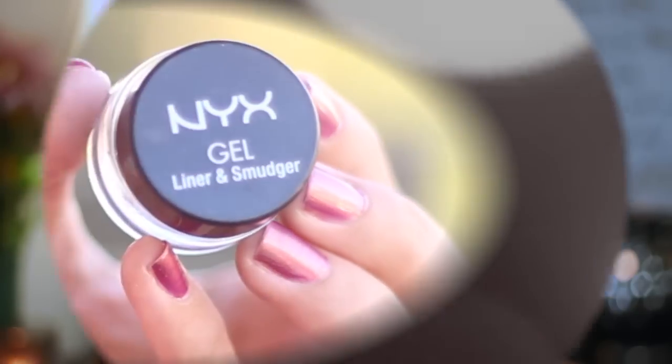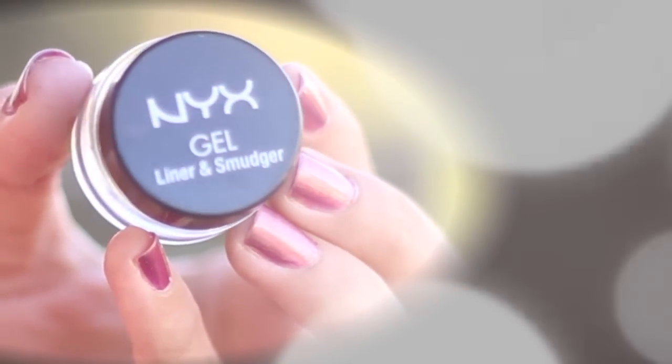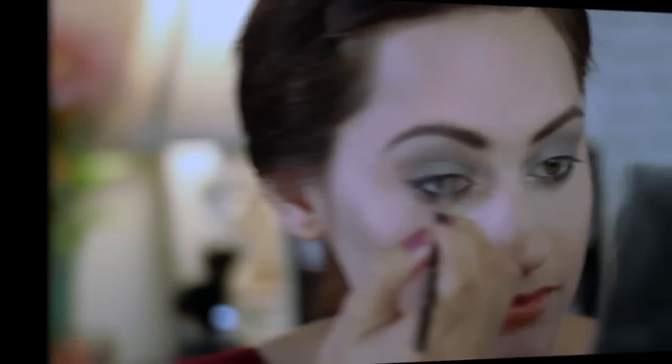And looking at my eyes, I kind of want to make them darker, so I'm actually going to grab a black shadow. I used it for my brows just to make them darker, and then I'm working on my eyes to make those darker as well. Now I'm going to take a gel liner in black, and I'm going to use this to create a very thick line on my top lash line.